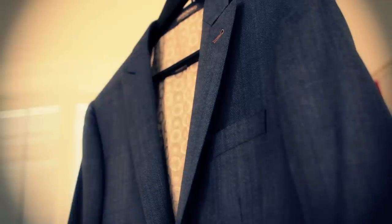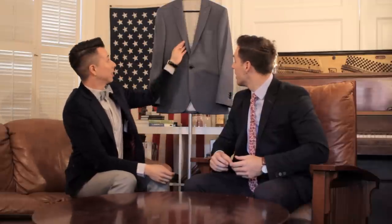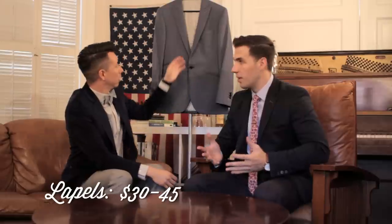The next area of tailoring — which, like the shoulders, is also kind of frowned upon — is taking in the lapels to make them thinner. There's no way to make them wider, obviously. But if you thrifted an old school suit with huge peak lapels you could bring them in a little bit to keep it more modern. A good tailor will slim them out and make them nice and modern. This can be pricey and you need a more experienced tailor. It usually runs about $30 to $45 depending on who you go to, how wide the lapels are, and how much construction they're actually doing.